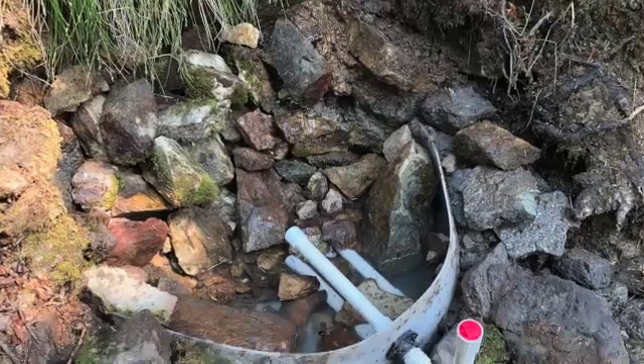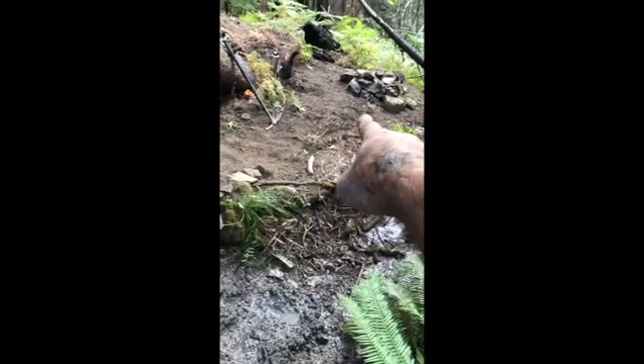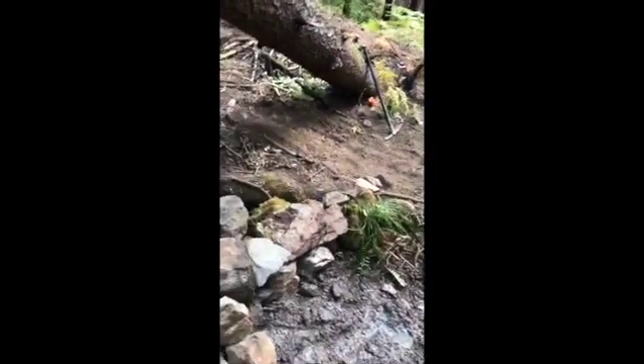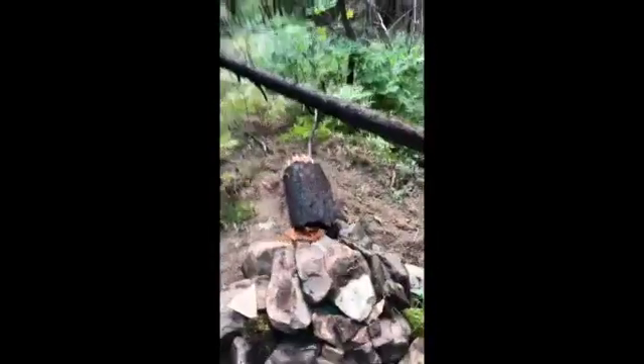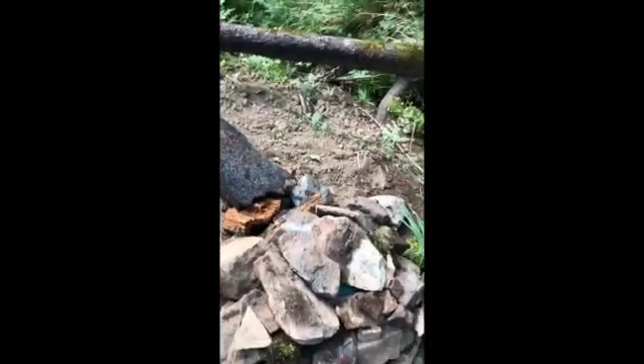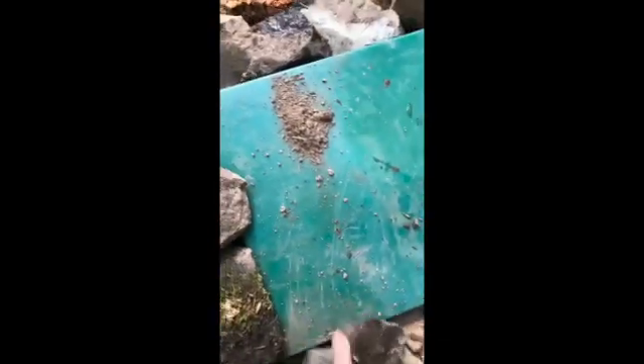The overflow runs down onto the rocks and below that is the outlet. The outlet goes out of one-inch pipe, flows underneath these rocks, and is trenched to the spring box. Here's the spring box — here's the flow coming out of the spring.